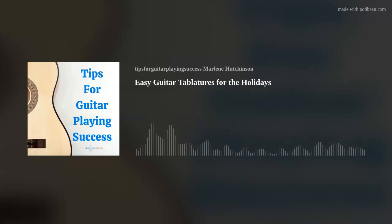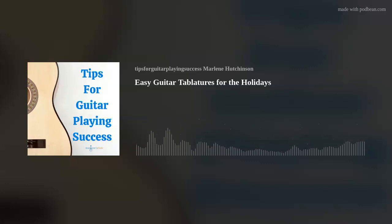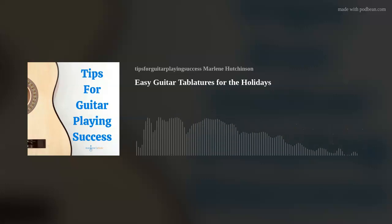This episode is brought to you in part by UMBS, the Ultimate Music Business Summit. It's an exciting event for the modern-day musicpreneur. UMBS is a virtual event, and it will be held January 6th through 8th, 2022. Visit musicsummit.biz to get your ticket now.